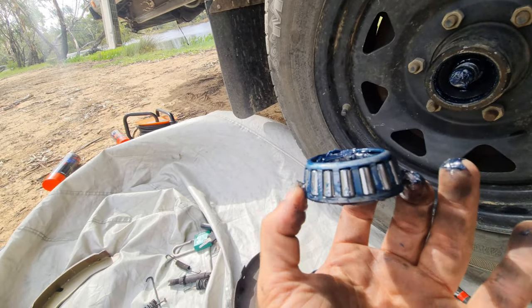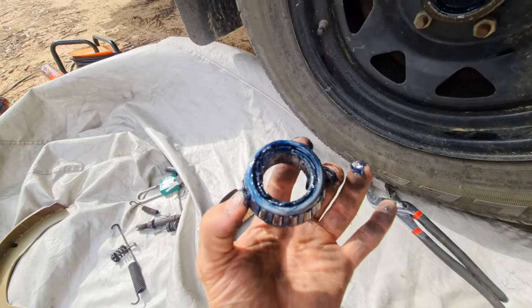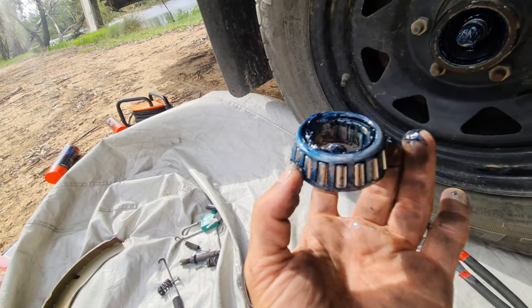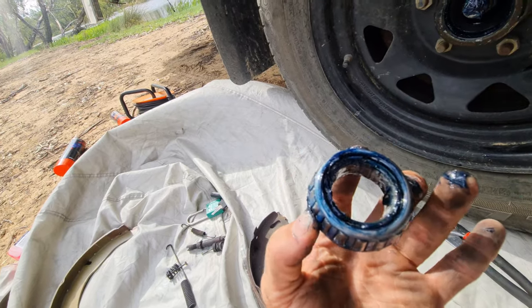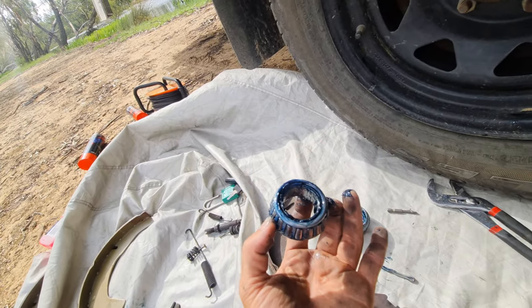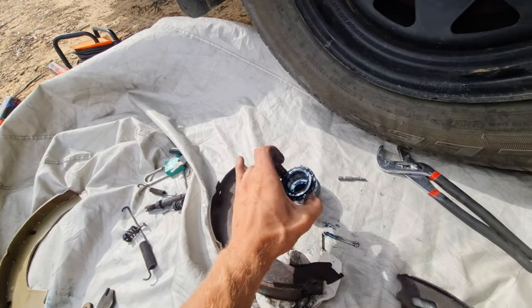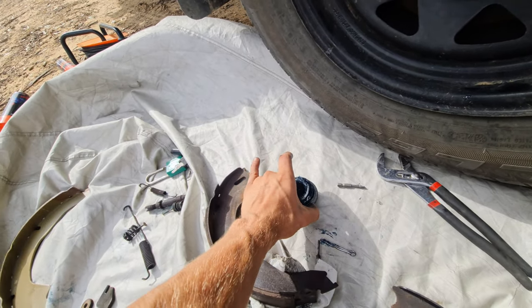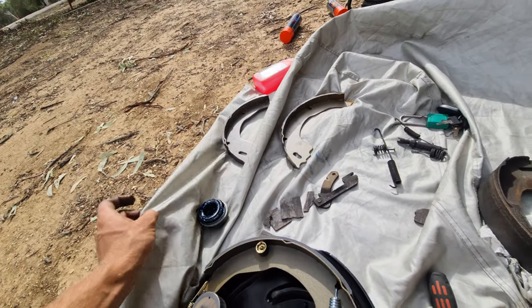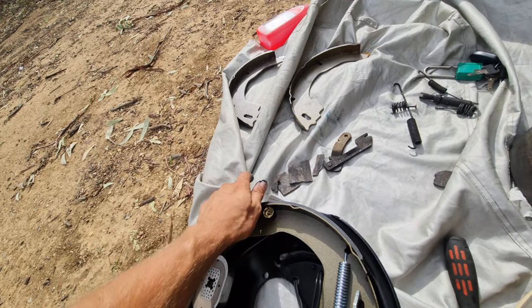Mine looks pretty good — the grease is still looking pretty good, looking pretty thick. You'll know when the grease needs to be changed either by it looking really black and gross or it's really runny. Apparently as time passes it will become runnier and becomes kind of useless. Apparently once every 10,000 kilometers you should check it.